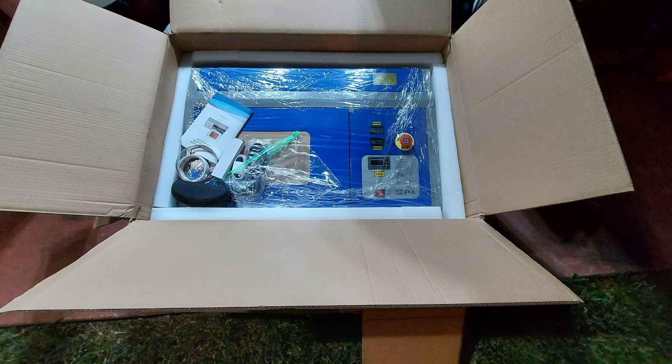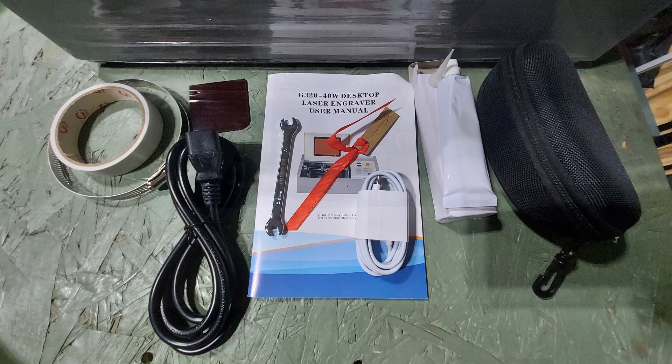The first thing you'll notice is that it will come double boxed, saran wrapped, and wrapped in styrofoam. Remove the accessories from the top, take the machine out of the box, and put it up onto your workbench.